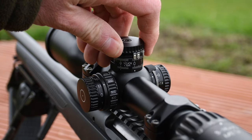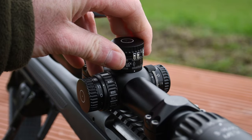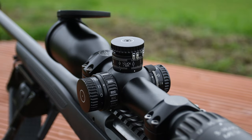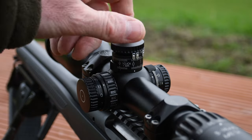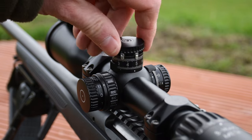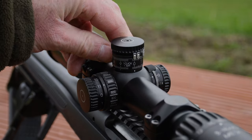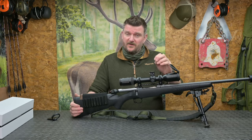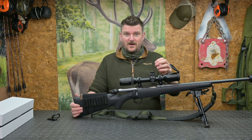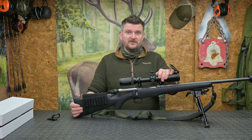Maximum mechanical travel is 305 centimetres at 100 metres for both elevation and windage — just over 30 milliradians. Once the initial zero is completed, the elevation turret offers 100 centimetres of adjustment at 100 metres within a single rotation. In use the turret has been very accurate, corresponding perfectly with my previously acquired DOPE information, allowing me to make long range shots in a hunting environment.